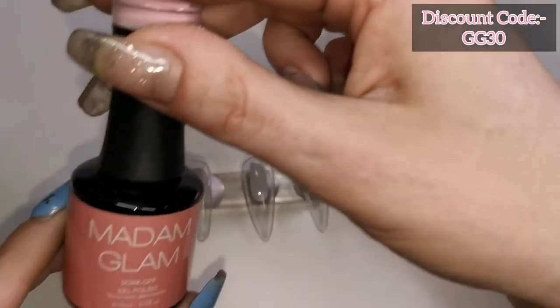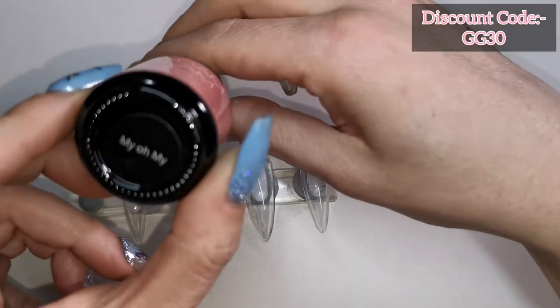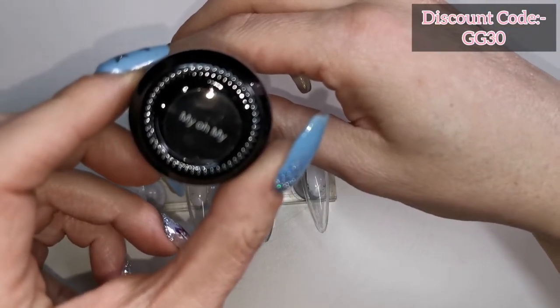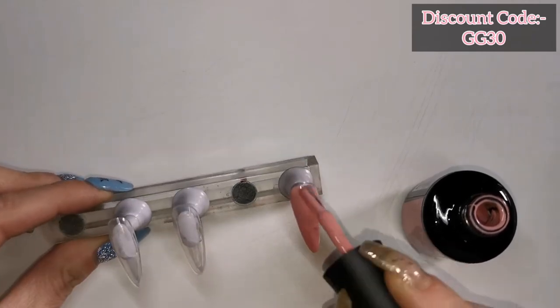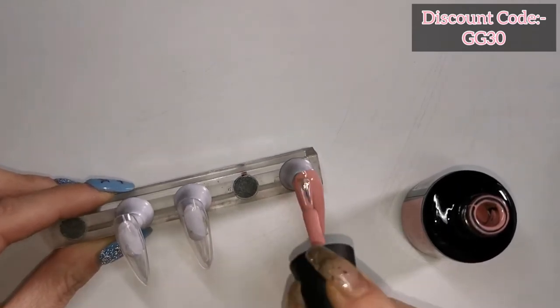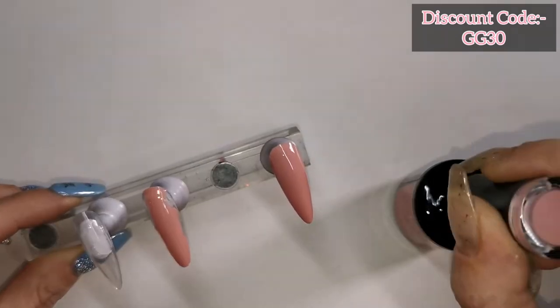Hi guys, welcome back to another video. Today I'm going to be creating my first Halloween set of the year. I've started off by using Madam Glam's My Oh My, which is this gorgeous dusky sort of pink.